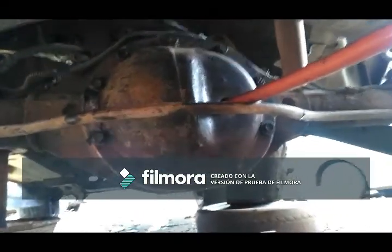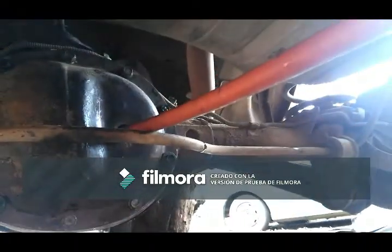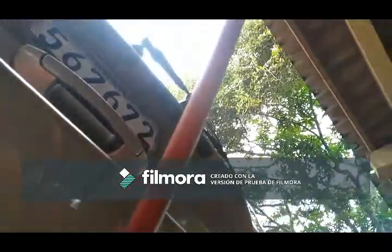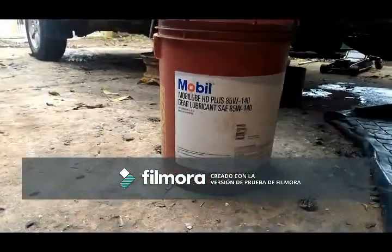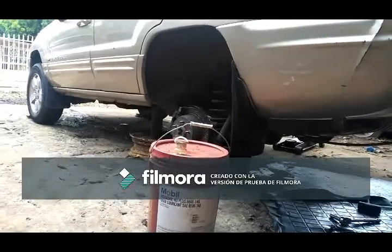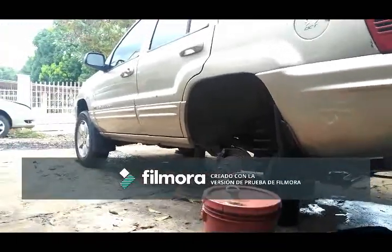I fitted back the rear end cover with a new gasket and I'm going to fill it up. To fill it I put a 5/8 hose up here since the fuel tank is right there making access uncomfortable — that way it's really easy to get the oil in. The oil I like to use is 85W-140; it's a bit heavier than the 80W-90 that everybody uses, giving a little more protection for the rear end since the car is not new anymore.